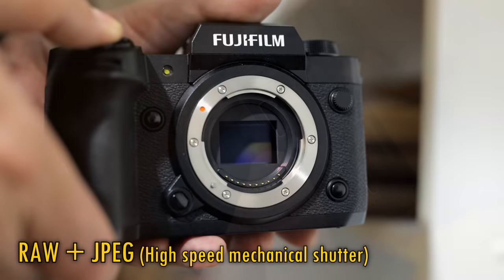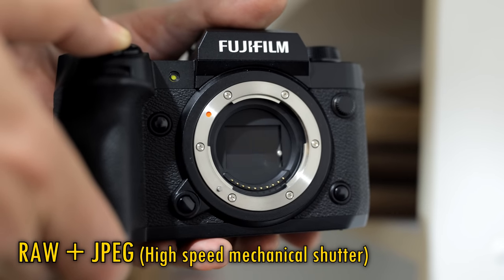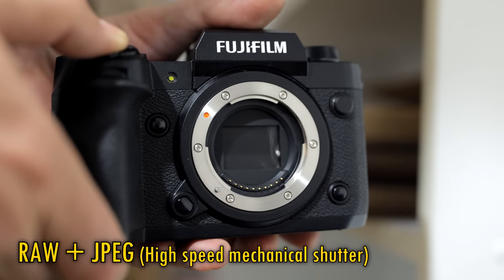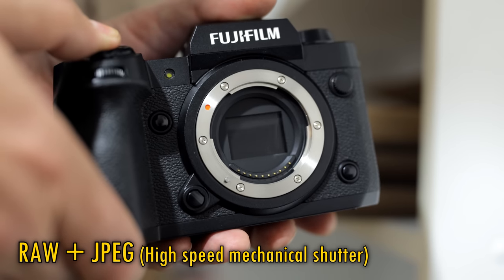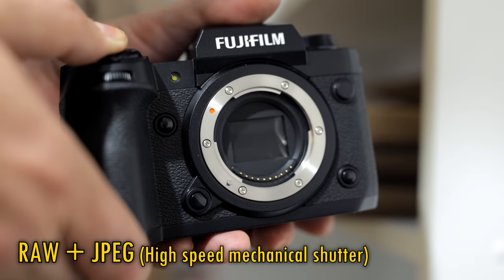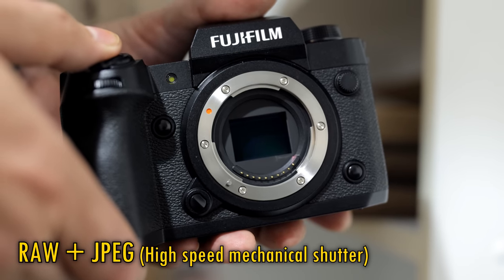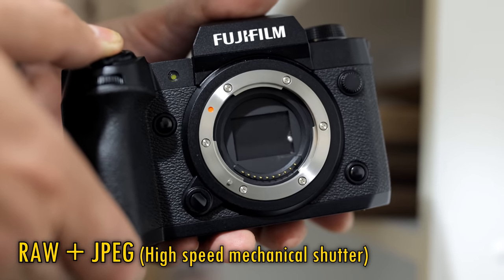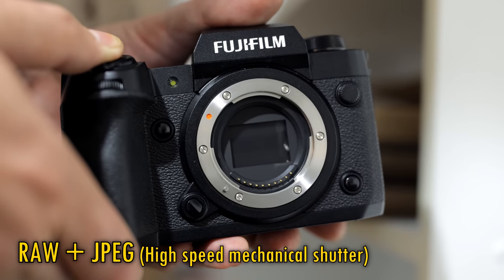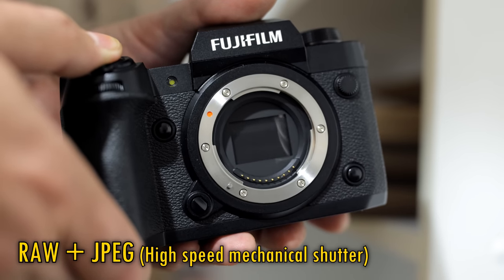Despite the camera's very high resolution, its maximum frame rate with the mechanical shutter was a blazing 15 frames per second, and the buffer was seriously impressive. Here it is shooting RAW and JPEG together — it just keeps going, taking many hundreds of 40 megapixel images with no sign of slowing down. I like the subtle, gorgeous and quite soft sound of its shutter mechanism too.